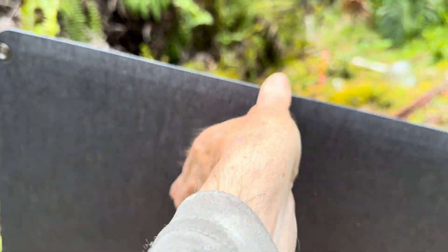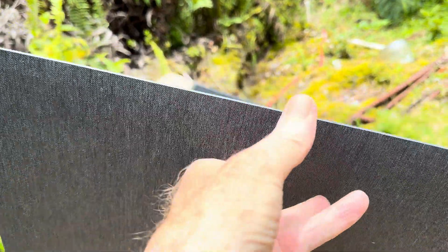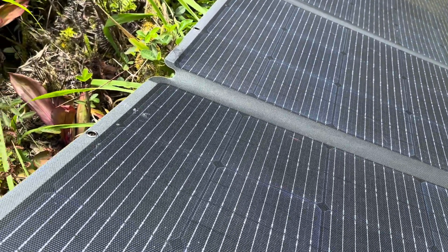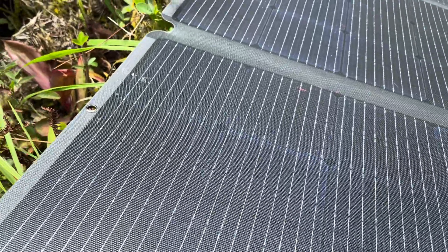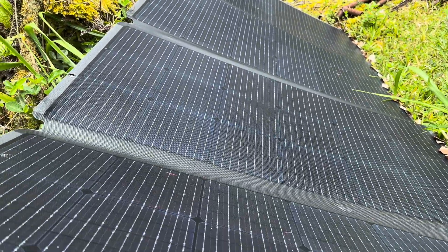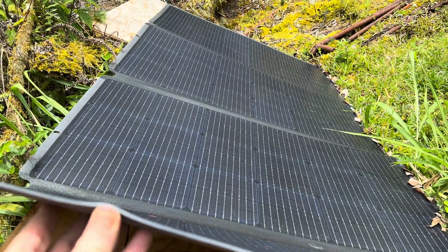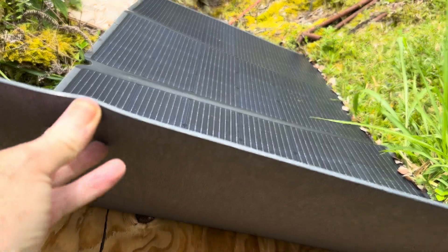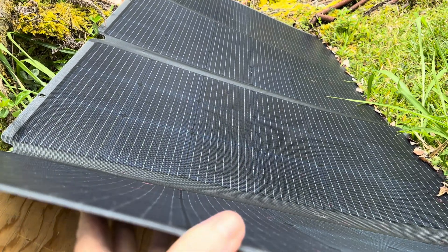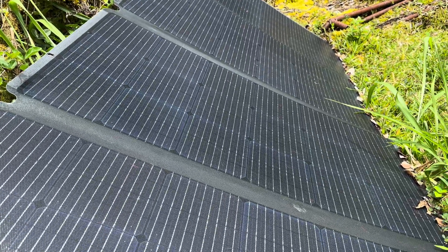For those of you seeing this for the first time, you can go back and watch the review. But yeah, 400 watts — they're a little flexible, not to where you could bend them onto any kind of installation, and they're not like the rigid metal-framed solar panels I have up all over the place. But they do have a little flex to them, and all in all they're pretty darn rigid just in and of themselves.